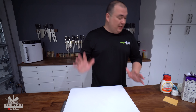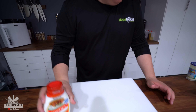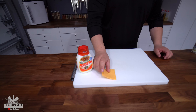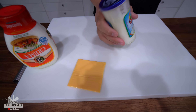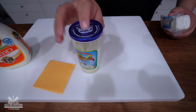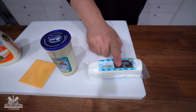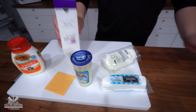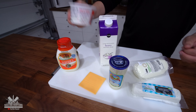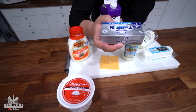I have some options here that we're going to be using. I'm going to use queso crema — obviously we've got to give this one a try. Process cheese. I also have a Brazilian cream cheese style. We're going to try goat cheese, fresh mozzarella, heavy cream, cottage cheese, and to finish it off, cream cheese as well.